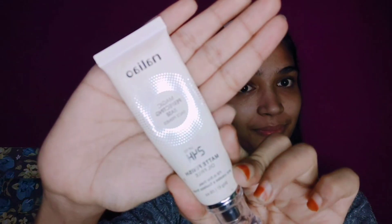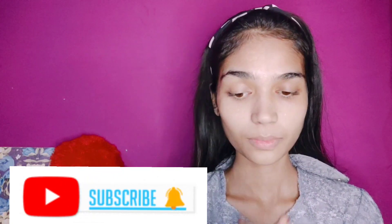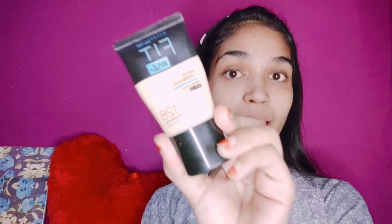Here I am going to take my primer and apply it properly on my face. Primer is very important for our skin, so the makeup starts with primer. I will apply it properly on my face.